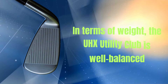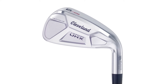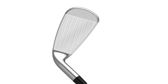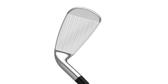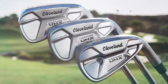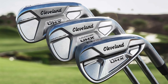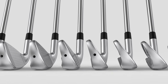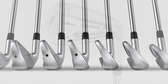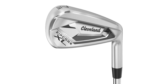In terms of weight, the UHX Utility Club is well-balanced, making it easy to swing for players of all levels. Whether you're a beginner or a seasoned pro, this club's design will give you the confidence to go for those longer shots. The Cleveland Golf Launcher UHX Utility Club is competitively priced for what it offers, sitting in the mid-range category — an accessible option for golfers who want to elevate their long game.